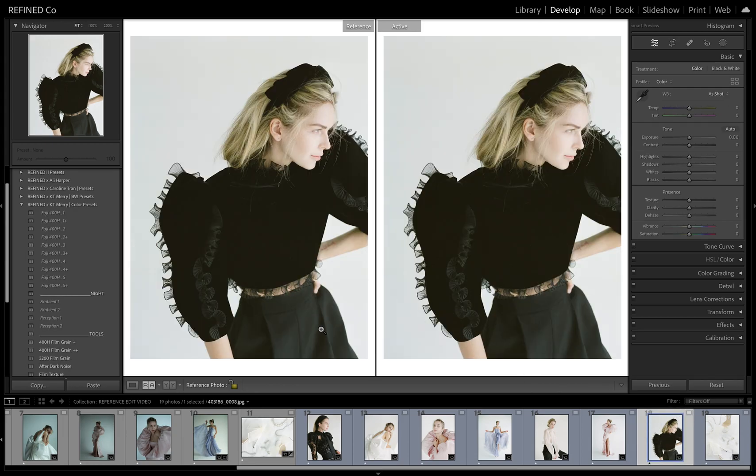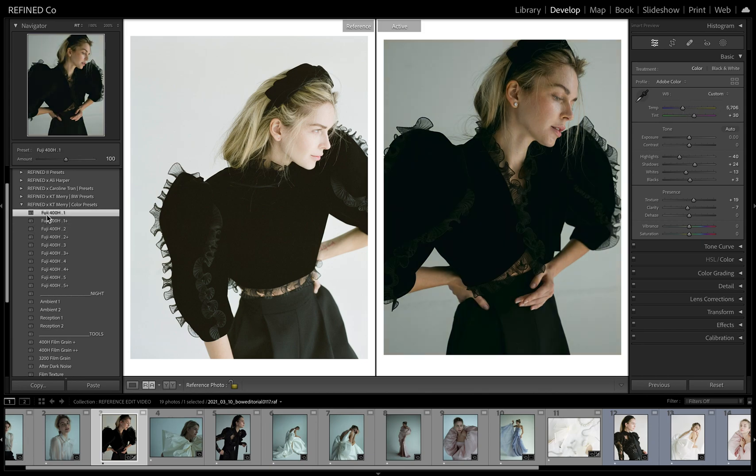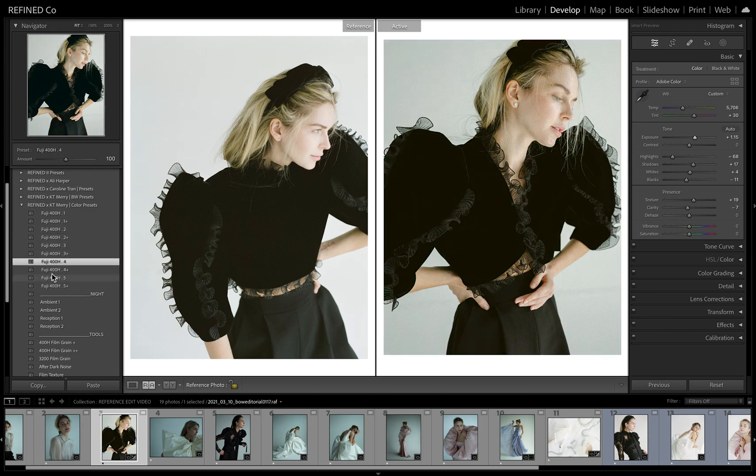Let's pull up the next image. Slide through and grab a matching outfit. Same thing — start with the white balance, tweak a little. For this one, because of the black, I'm going to really watch the black tones because each of her presets has a different black tone. That one's a little more magenta, that one has a little more green, that one leans a little green as well, and that one's pretty clean, but this one pulls too much warmth out. So I think I'm going to use three.